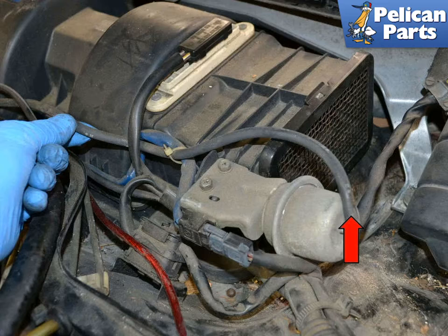Begin by checking the vacuum lines (red arrow). If they are dried out, ripped, torn, or cracked in any way, you may have found your problem. Replacing the lines is cheaper and easier than replacing the actuators, so check them first.